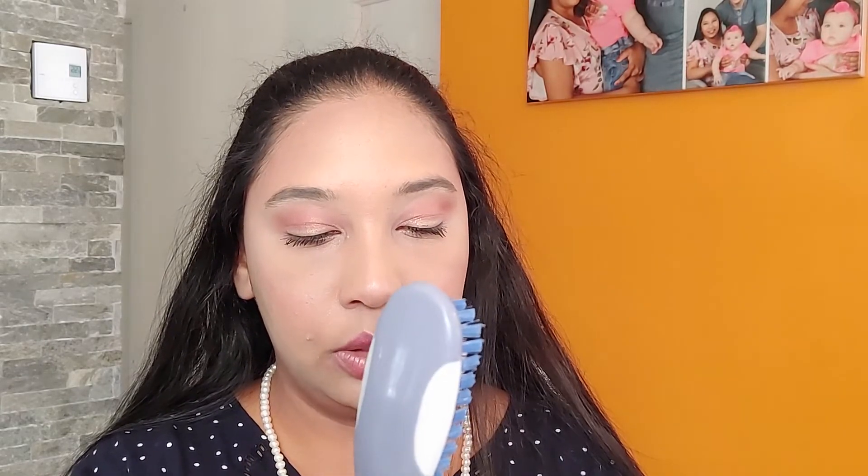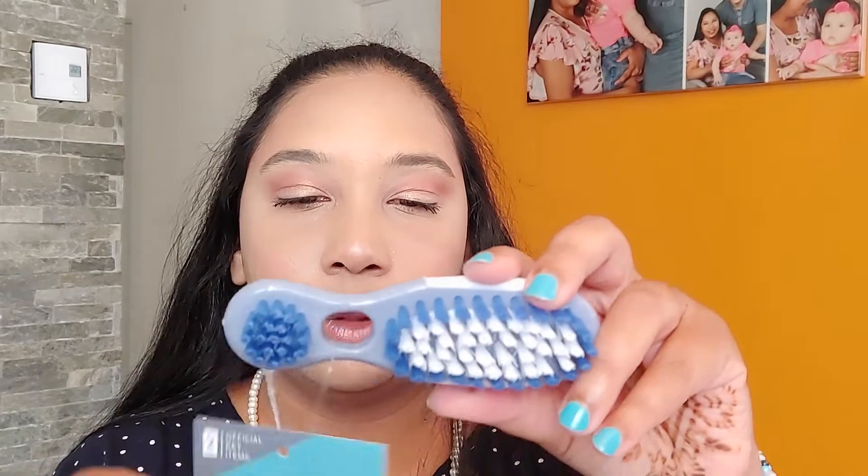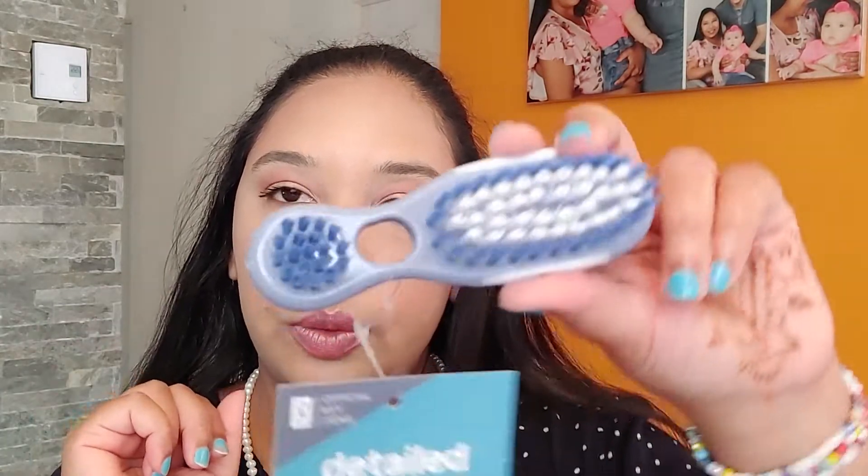And I got this detail cleaning brush. It is a double-ended cleaning brush to clean all the hard to reach places. So you have two sides — this one for the larger places, and these for places where you can't reach.